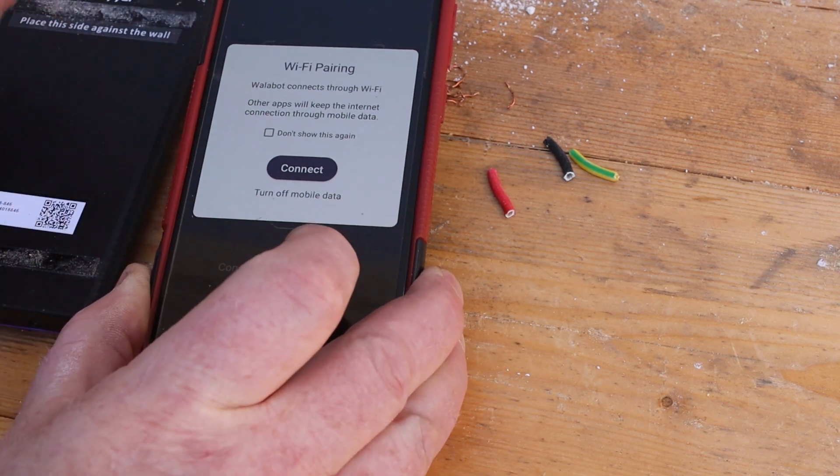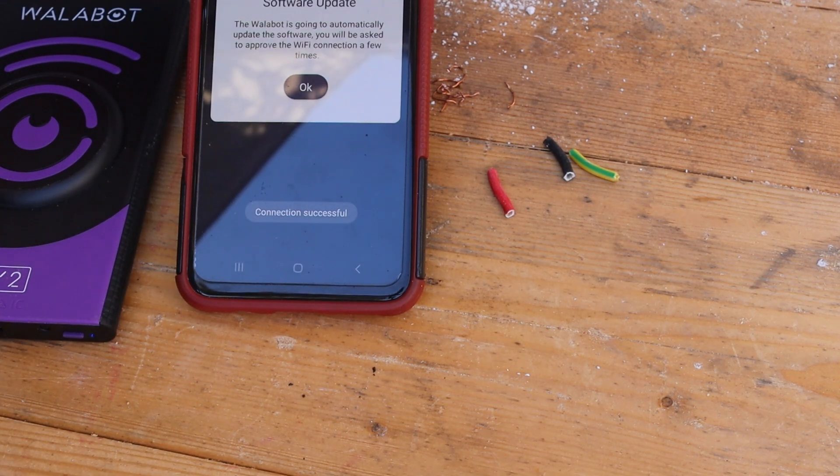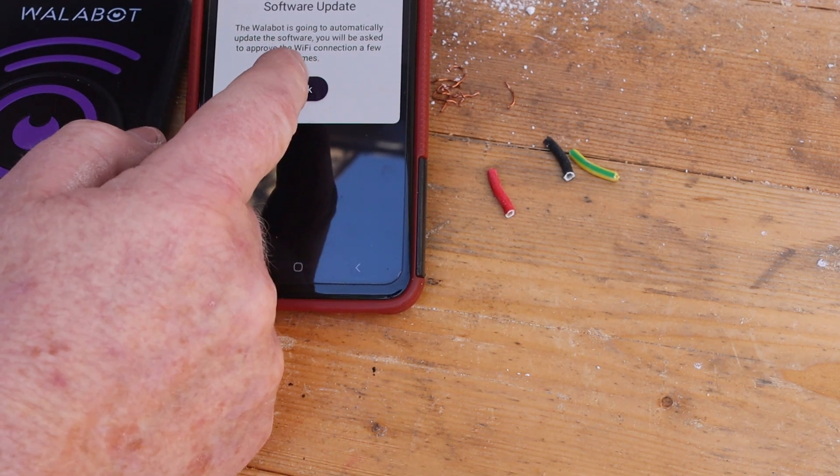Now tap the connect button to continue. The app you installed on your phone contains the most recent updated software that it now needs to download into the Wallabot.